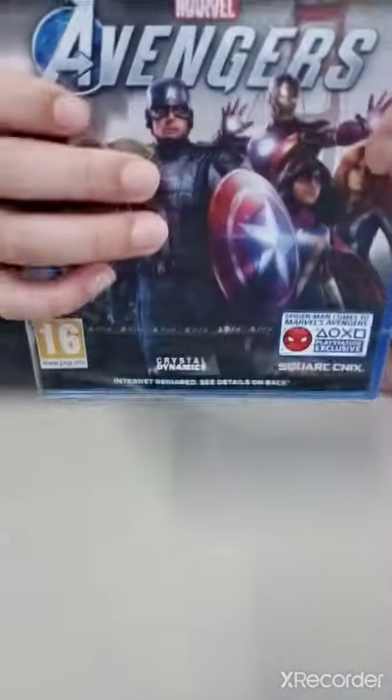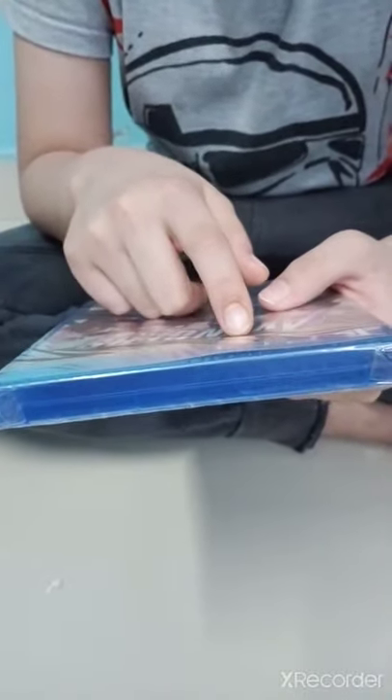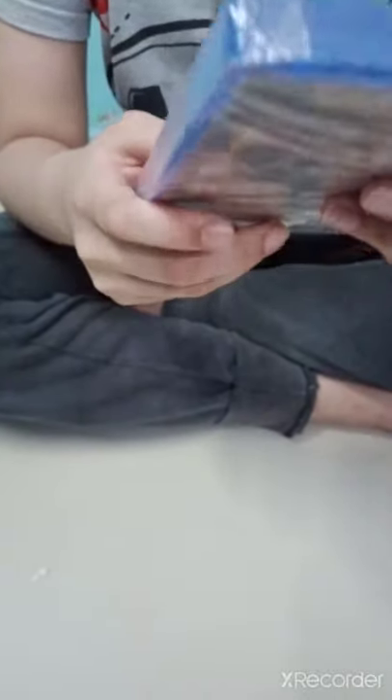Hi guys, back to my new channel. Today we are gonna be unboxing this Marvel Avengers game. I bought it from Amazon, you can buy it if you want. This is the PS4 Deluxe Edition.